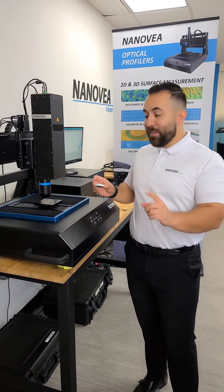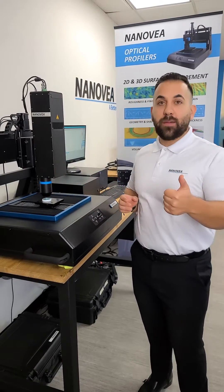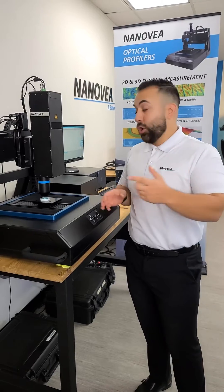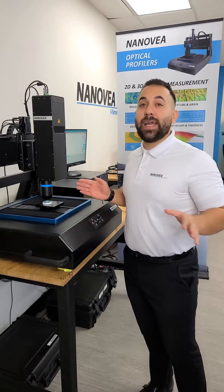With the white light chromatic technology, it is as easy as just placing your sample on the stage. There's no prep time. There's no need for refocusing. You could do large area scans with no stitching. And the best part about it all is we don't need any algorithms.